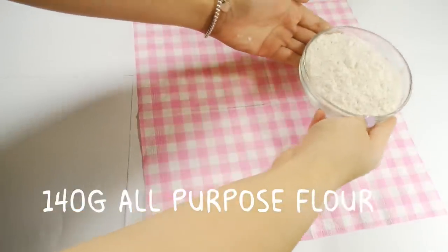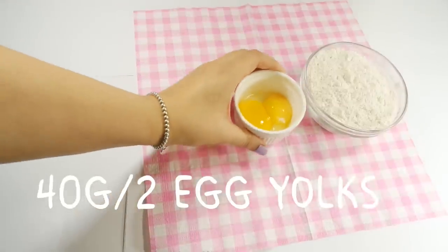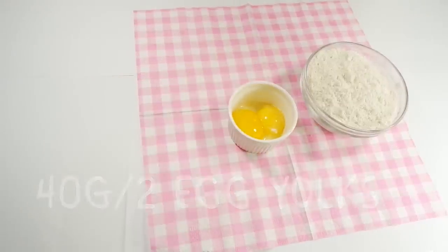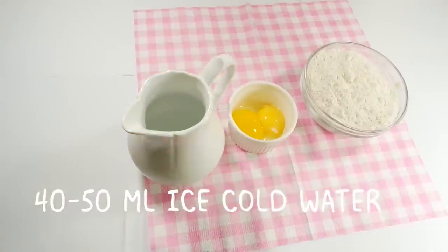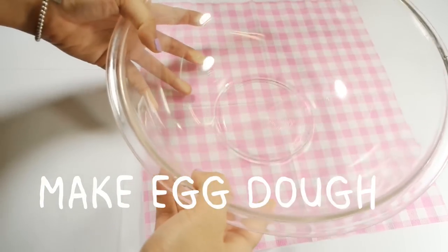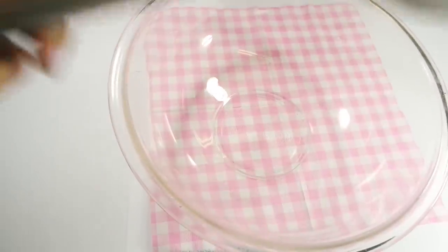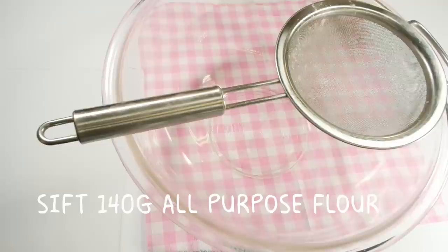Weigh out 140 grams of all-purpose flour, 2 egg yolks — or to be more precise, 40 grams of egg yolks — and 40-50 milliliters of ice-cold water. We're making the second dough: egg dough. In a clean bowl, sift 140 grams of all-purpose flour.